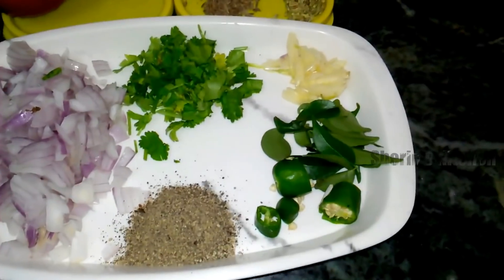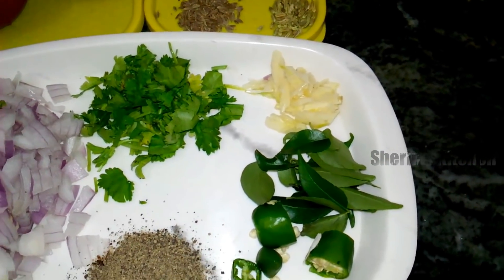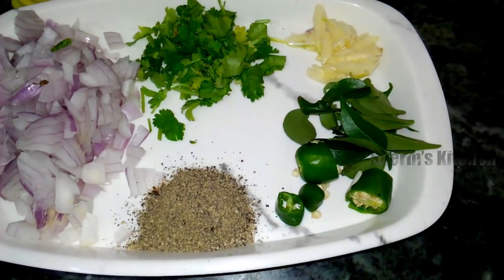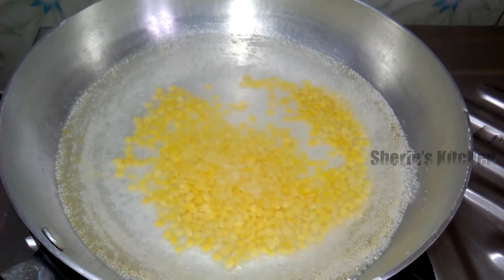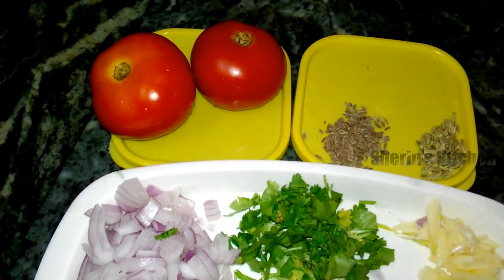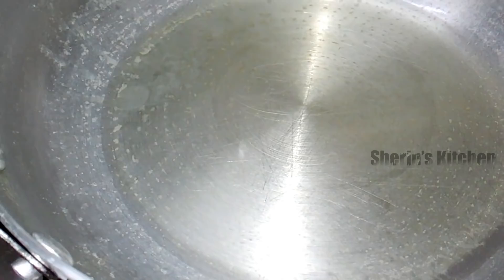Put 1 cup of tea and add 1 cup of coffee and add 1 spoon of tea. Mix the jar and spread the jar and add 1 cup of tea.